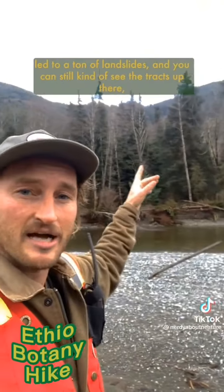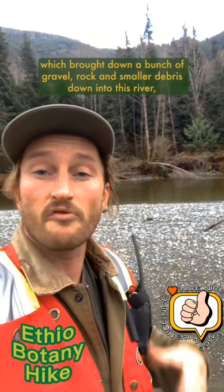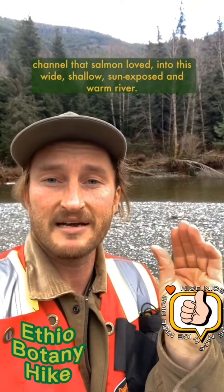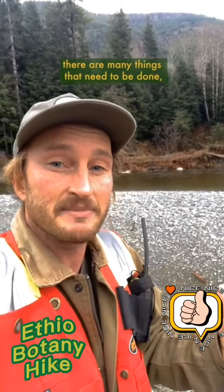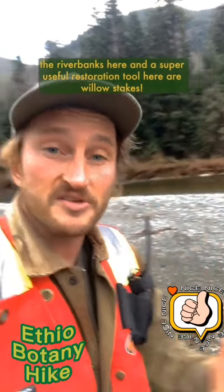You can still kind of see the tracks up there, which brought down a bunch of gravel, rock, and small debris into this river, overloading it and causing it to change from what was once a narrow, deep, and cool channel that salmon loved into this wide, shallow, sun-exposed, and warm river. So in order to help the channel return to a state that supports healthy salmon runs, there are many things that need to be done, and one of them is to rebuild and strengthen the riverbanks here. A super useful restoration tool here are willow stakes.